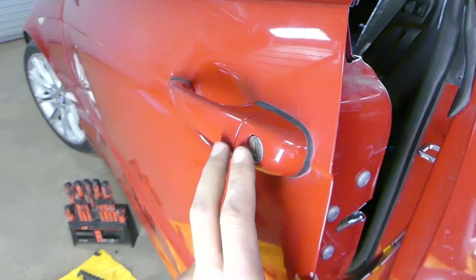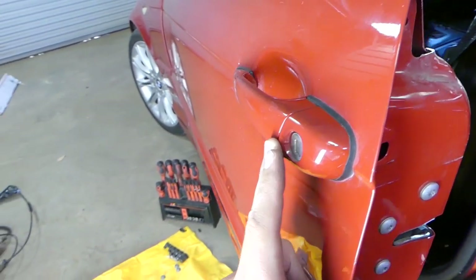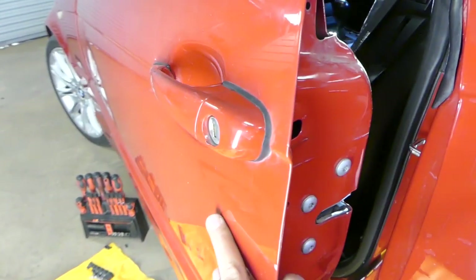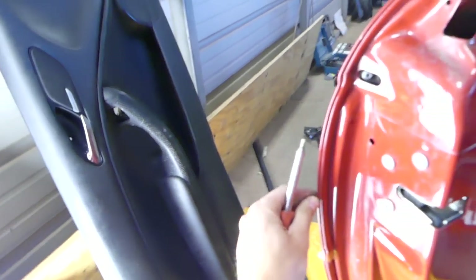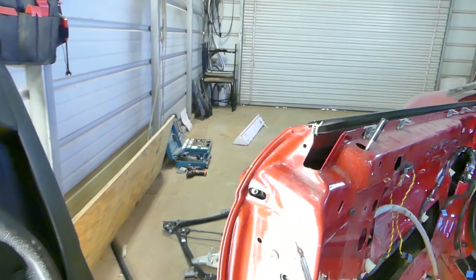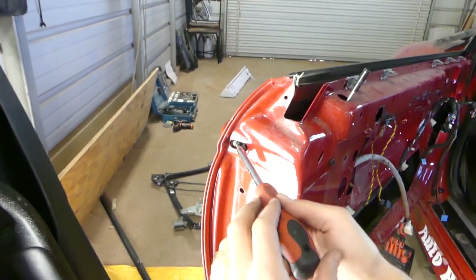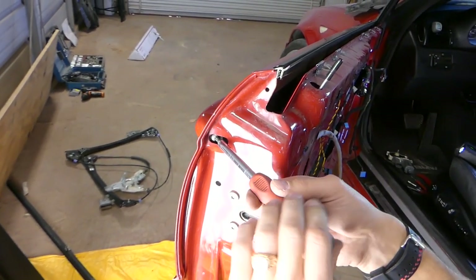Let's go ahead and start on the exterior door handle. When you open the door right here, you might have a cover — ours is missing. Under that cover you have one screw with a Torx 25. This is the Torx 25 bit right here, and we're going to go ahead and remove that screw.